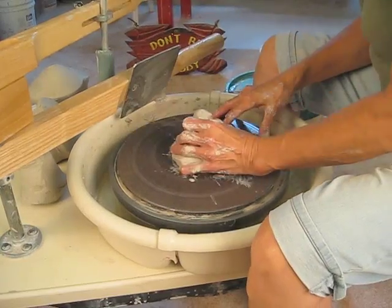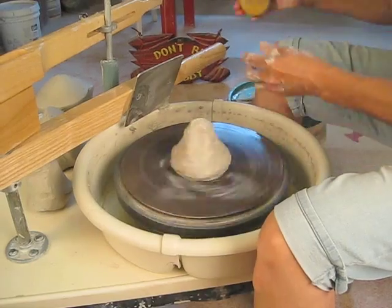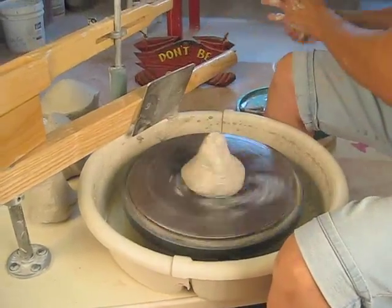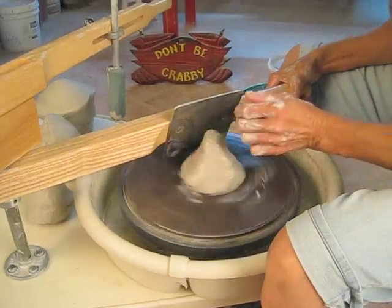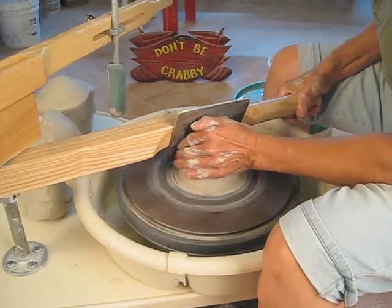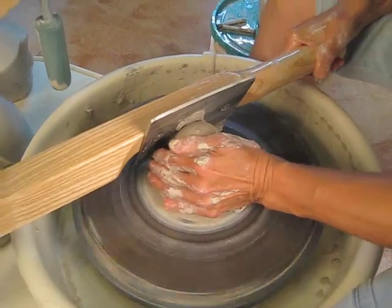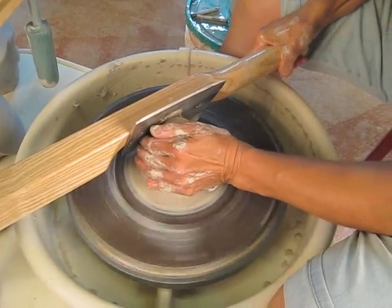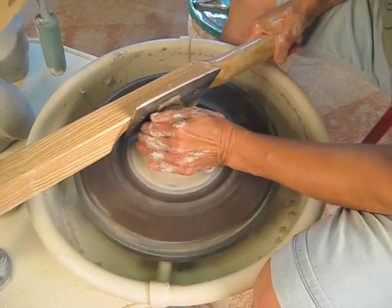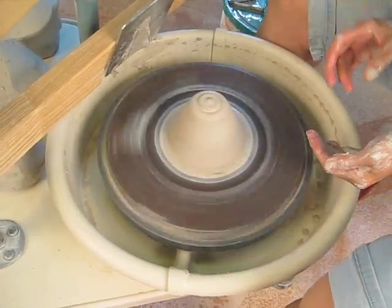So what we want to do first is just secure a piece of clay on the wheel head, moisten the clay as you normally would, and then use the Strongarm to basically center the clay. You can use your left hand to kind of support it a little bit and give it a little push in.